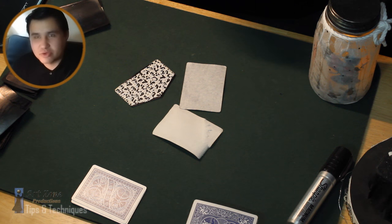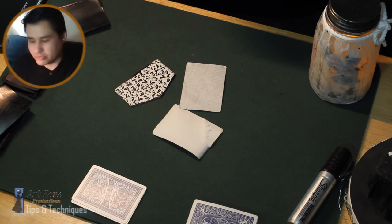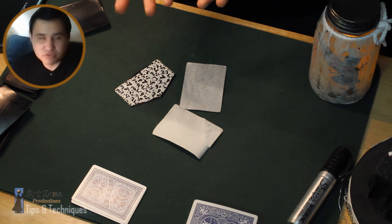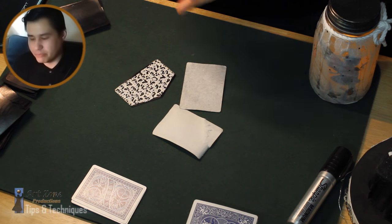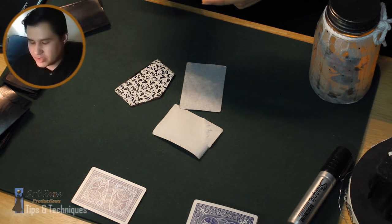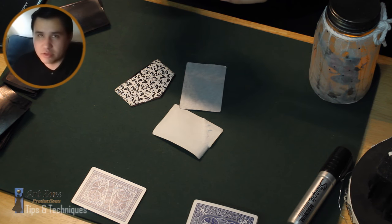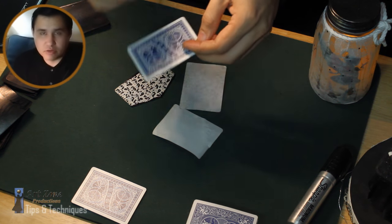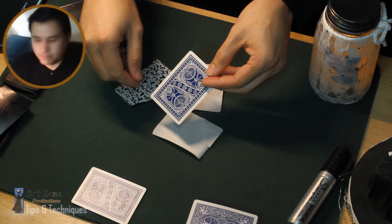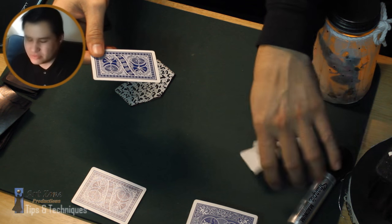Hello everyone. In this video I'm going to show you how you can create your own cards for card productions. Some of these are just personal techniques and personal ideas on how you can prepare your own cards. This technique is not really handy for all card productions, so you have to be careful and just try it out and see if it works for you.